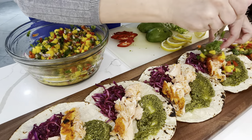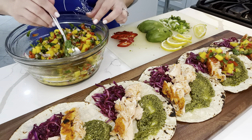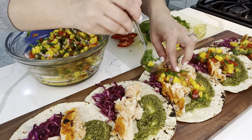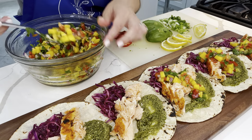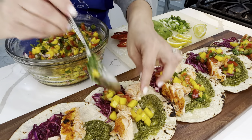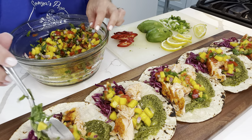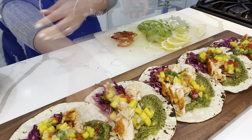It's already looking so yummy — I just want to dive in through the screen! Over each piece of fish, I add in the gorgeous mango salsa right over the top, and after that I add in all of the other toppings over the top just to make it look a little bit more beautiful.